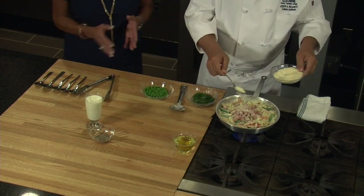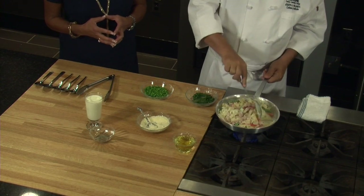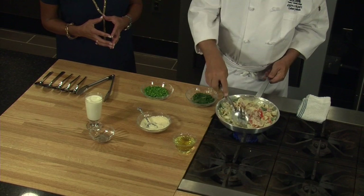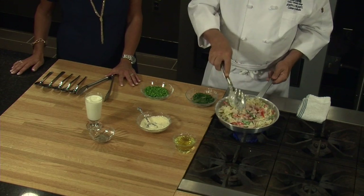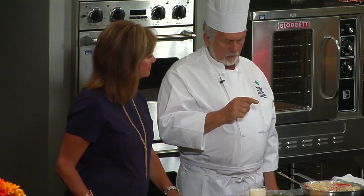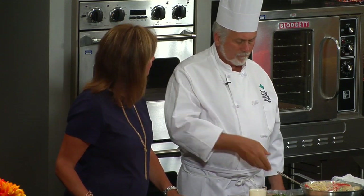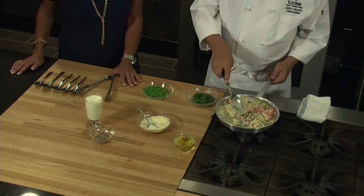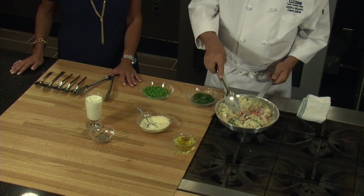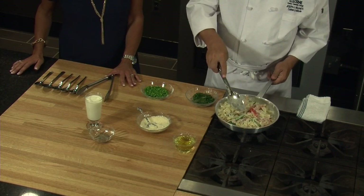Some people might use eggs in their carbonara. That's a good point. Classically, Alfredo and carbonara are made using an egg yolk at the end. It makes it really luxurious and rich, and gives it a beautiful color. But the problem is, if you let it get to a boil even a little bit, it breaks and it curdles. You have to really watch it very carefully. There are also sanitation issues with eggs — getting them to the right temperature. So in our recipe today, we didn't use it. We got all of the richness from the cream and the Parmesan cheese.